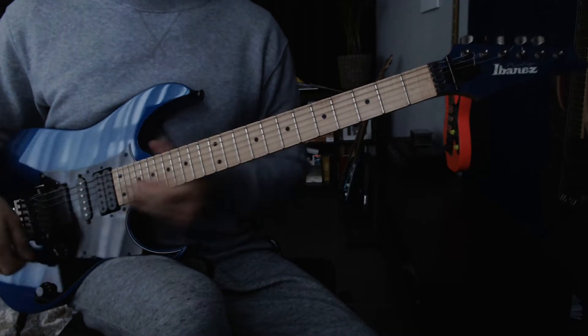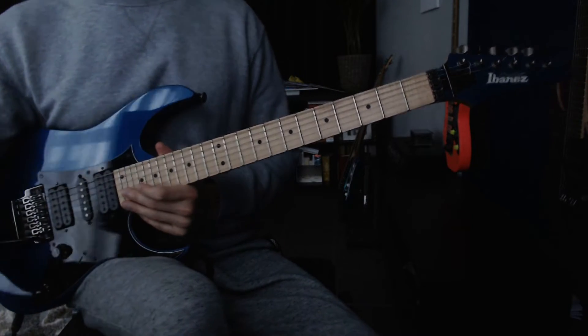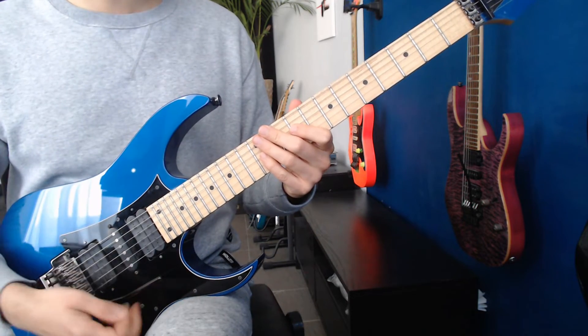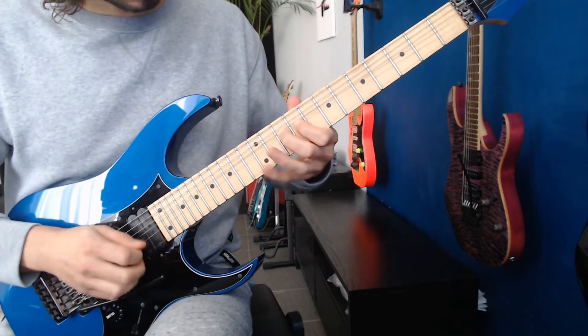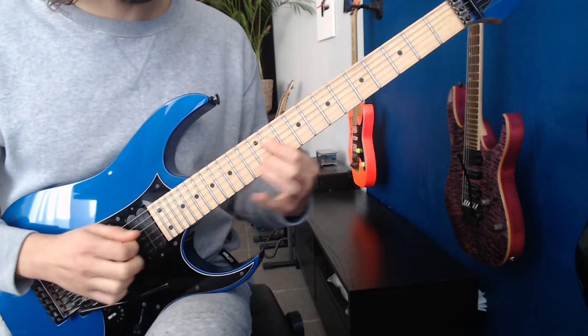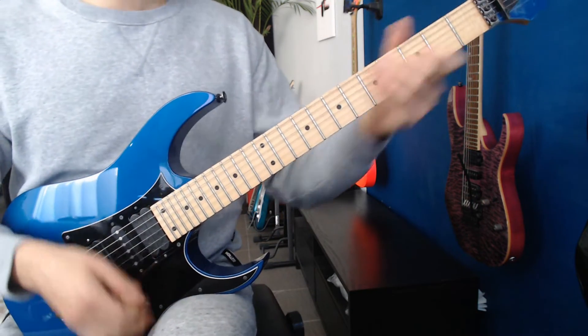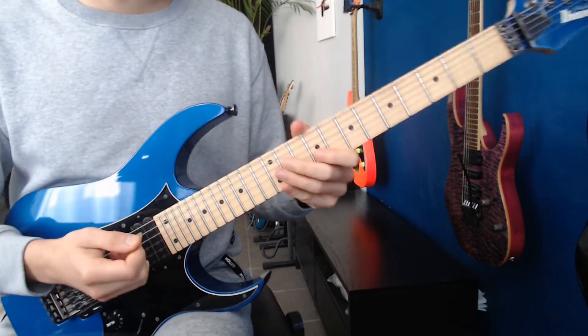But enough talking. Let's get to the lesson and let's end this song. So, first lick. We're going to start with a whammy bar dive.